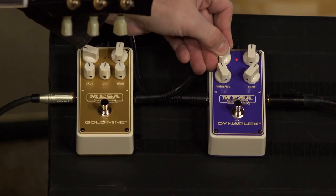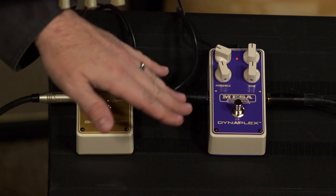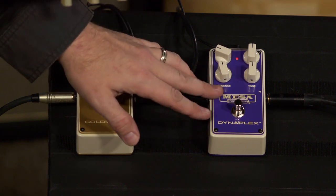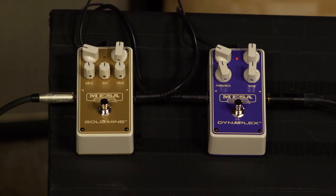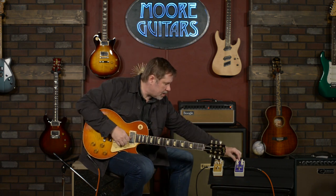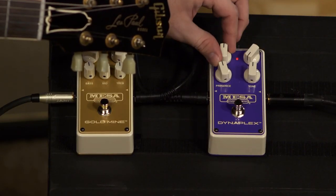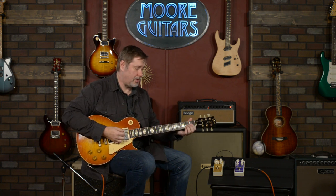So this is your overall level — obviously you've got to give it some level or you won't hear it. I'm going to keep the tone controls basically where they are. You have a tone and then a presence, just like on an amp. A lot of times on amps I usually keep the presence pretty low, especially since this guitar has a pretty biting bridge pickup. Even with the gain all the way down, it's still pretty awesome.